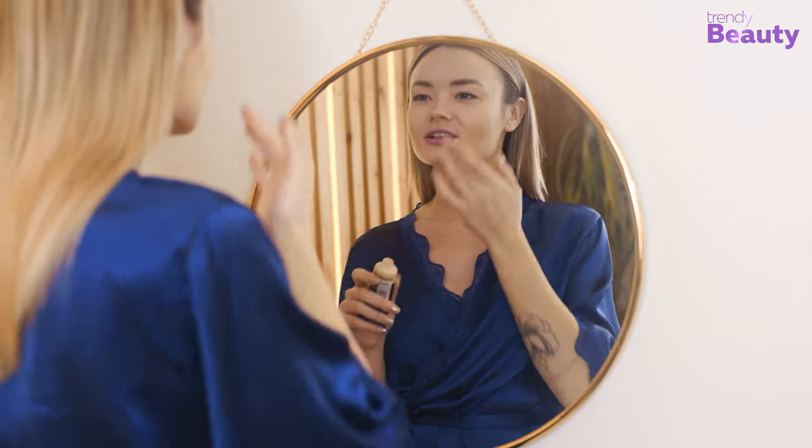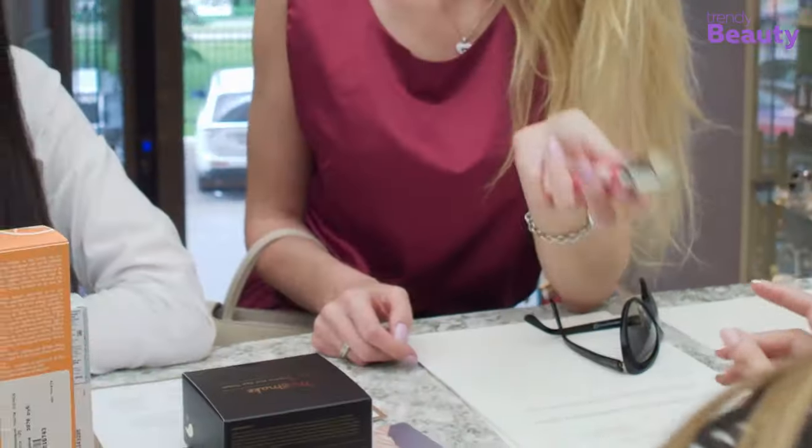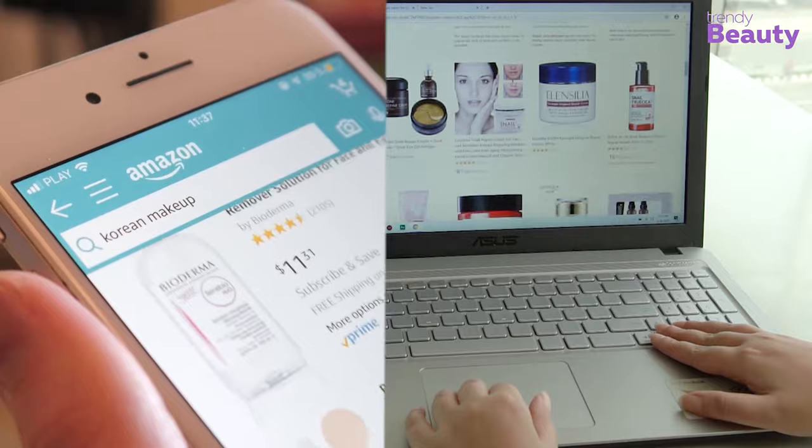The Trendy Beauty team, consisting of skincare and beauty experts, presents the best suitable products for you based on testing, reviews, and recommendations. We research thoroughly for each category on ingredients, formulas, pricing, and feedback of users so that you get the best products for your skincare, saving your time.